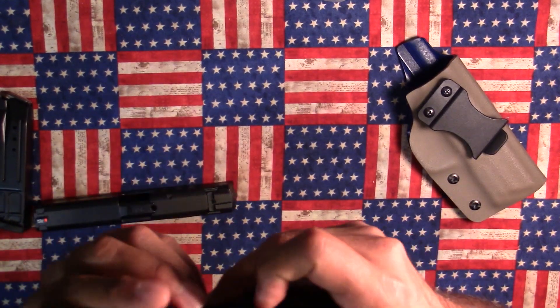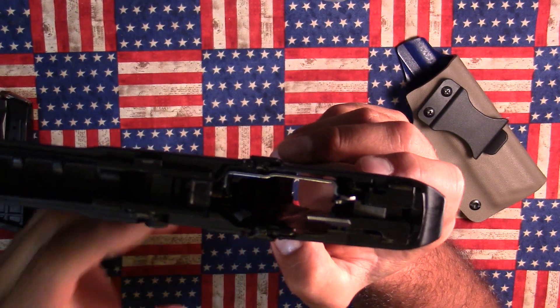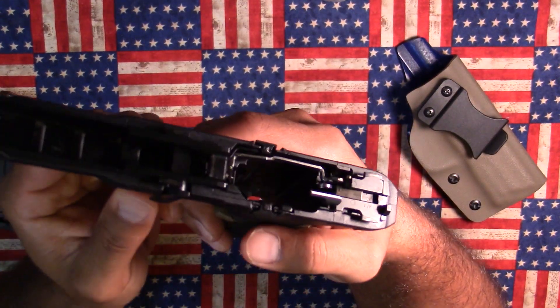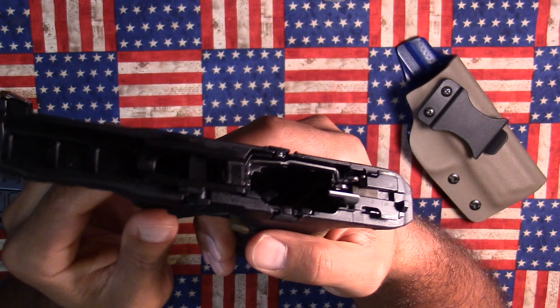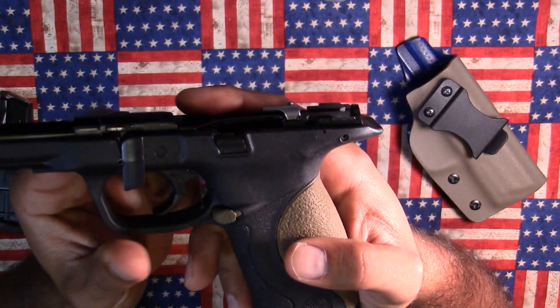They also thickened a lot of the material in this area here and also in here, so it's a little bit thicker than it used to be. That actually makes the trigger supposedly a little crisper on the pull and on the reset. I think they've really made a great improvement in the actual firearm itself.